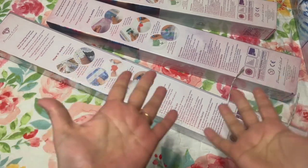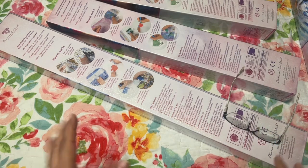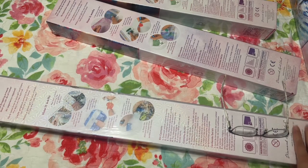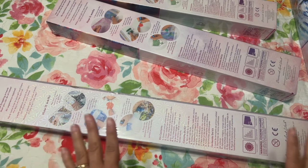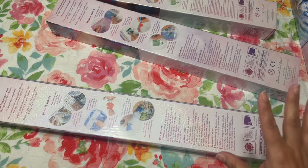Hi, it's Linda from Diamonds for Linda. Welcome back to my channel, thank you so much for visiting me. I really appreciate y'all taking the time — I know we're busy and time is valuable, so thank you for stopping by. Today I have an unboxing of Diamond Art Club.